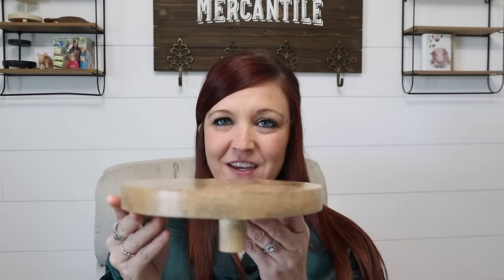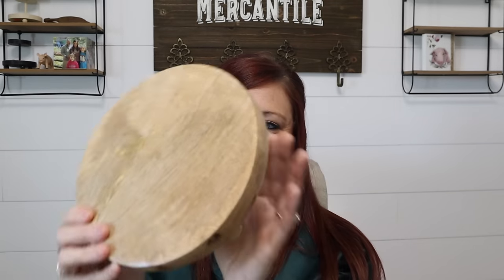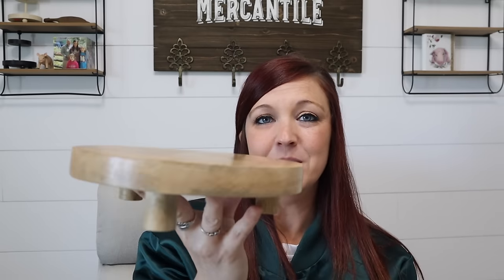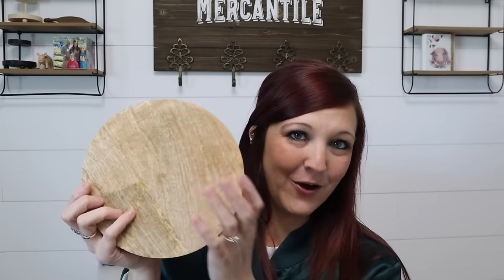My other $5 item was this trivet. I could not pass this up — it is just the cutest thing. I'm going to leave this as is; I don't plan on doing anything with it. I think it will just look great anywhere — in the kitchen, throw a candle on it, throw your spoons, or actually use it for what a trivet's for. For five bucks I had to. Or if you want to redo it, add a decal to it. You can add a decal to anything, and that's what I love doing.